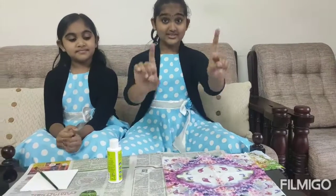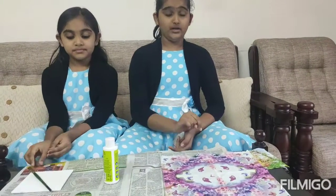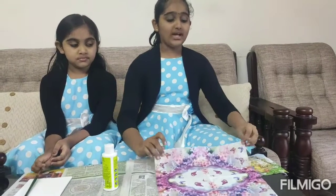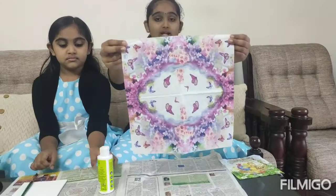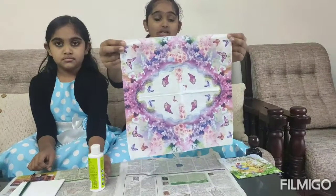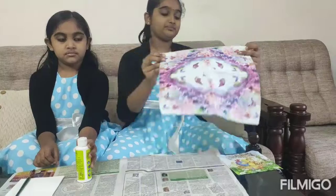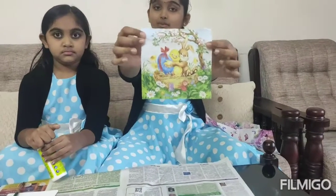The first main step is that we need to spread an old newspaper before any art work. When you buy any tissue decoupage from a shop, the appearance is like this, in which each picture is printed four times on a paper. So here we are taking this kind of tissue paper.